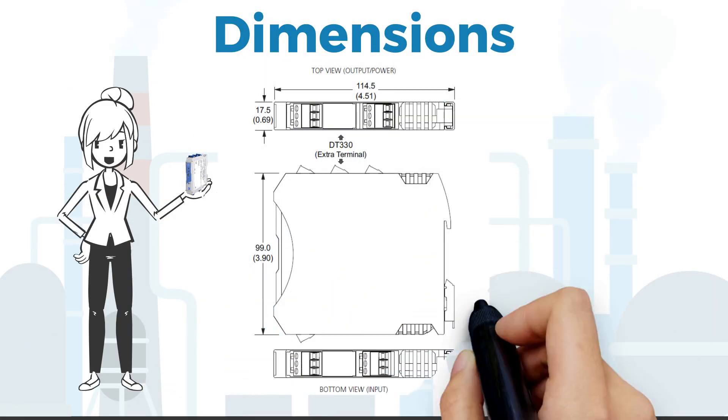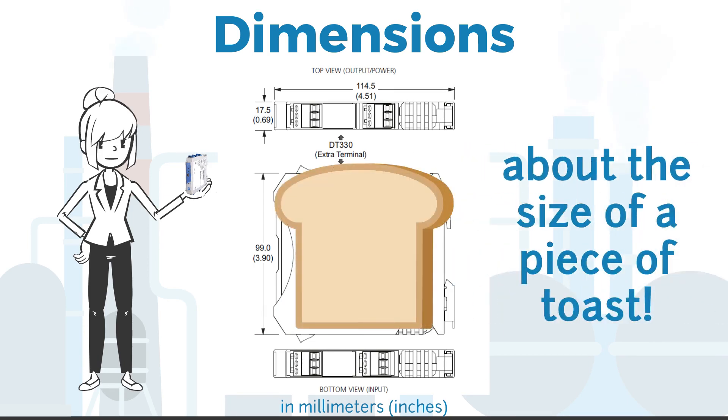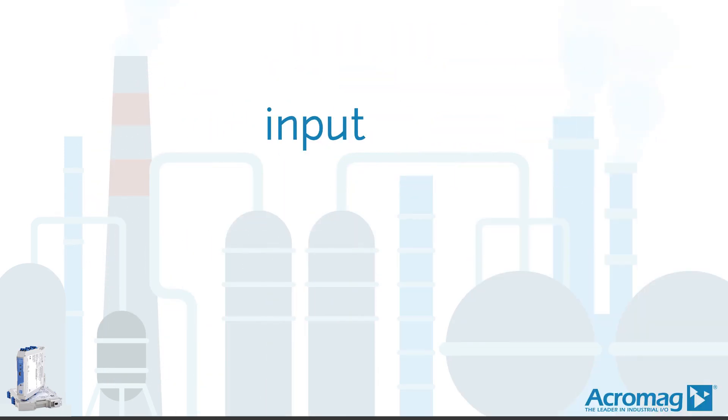As you can see from these dimensions, the DTs are just about the same size as a piece of toast. And single splitter mode lets one input drive both outputs.